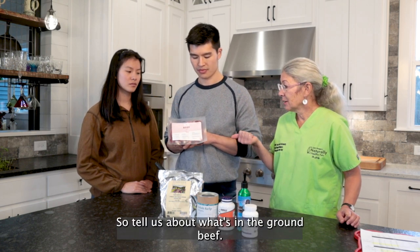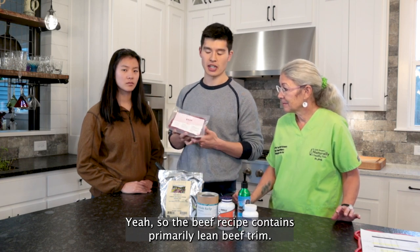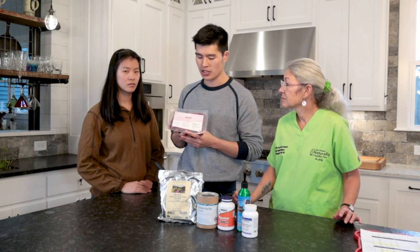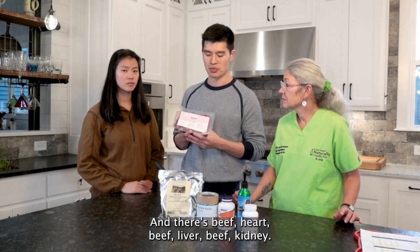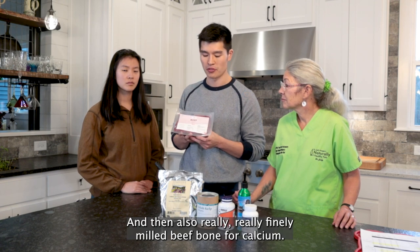So tell us about what's in the ground beef. The beef recipe contains primarily lean beef trim — that's the first ingredient. We actually use about 90% lean trim in here. And there's beef heart, beef liver, beef kidney, and also really, really finely milled beef bone for calcium.